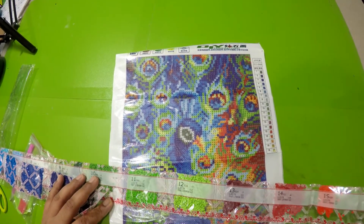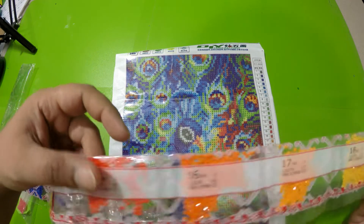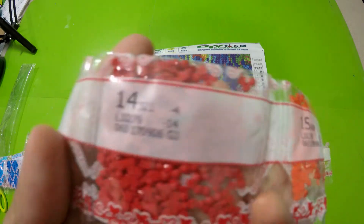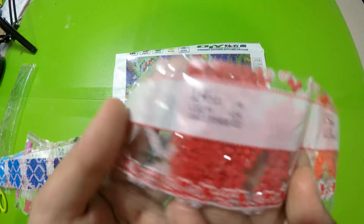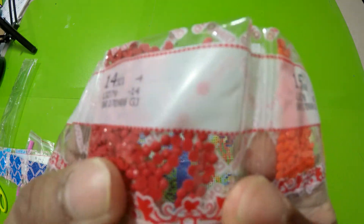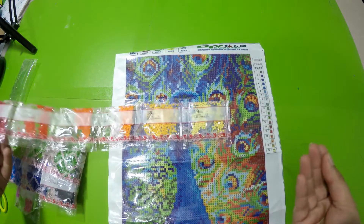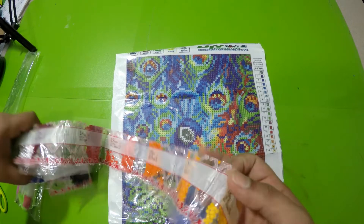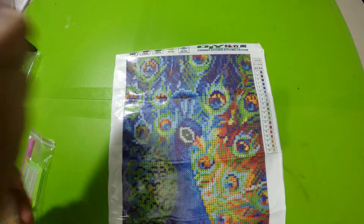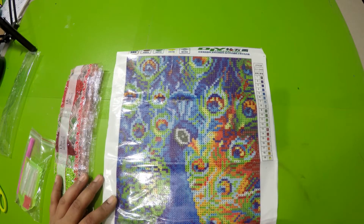All the round drills are DMC coded and there are 19 colors — I think all the colors only have one bag each. The quality seems to be good; none of them are mixed. They feel smaller than the Diamond Dots round drill I used before. They have facets — you can see the light shimmering on them, so I'm really liking these. It's a small kit, 25 by 30 centimeters, not even one foot by one foot, which I'm okay with since I wanted something small after the big one I already purchased.